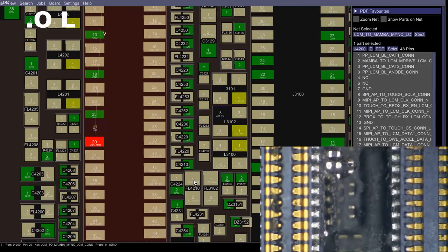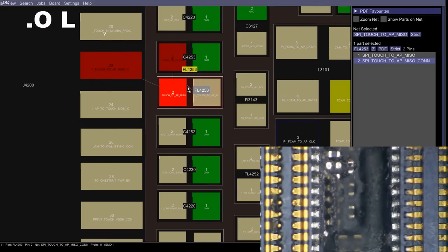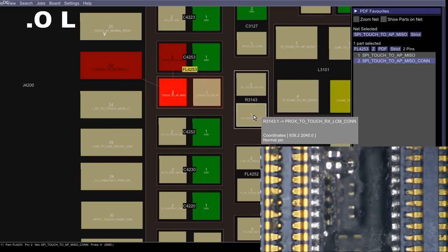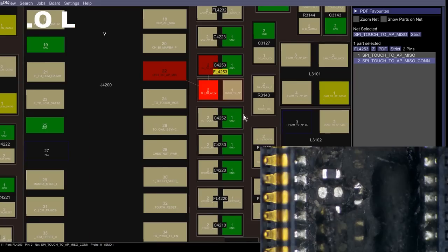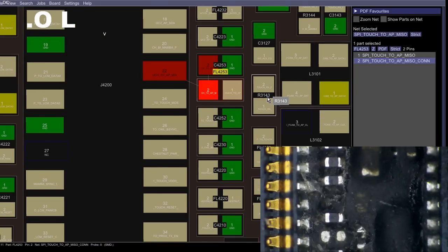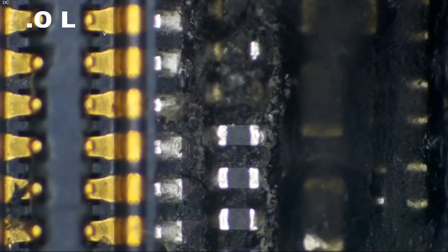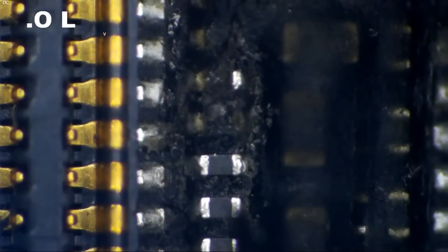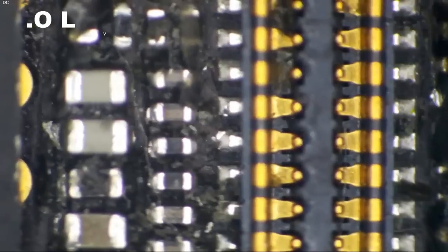Looking at the board view, counting one, two, three, four, five, six — that is one of our SPI touch lines. Without this component, if we do get this thing to come up, we are not going to have any touch. The component right behind it that was busted appears to be a resistor related to proximity and touch. So far I've not found anything that really meets the description of not turning on — this stuff has nothing to do with being dropped; this is all stuff that's been screwed around with.